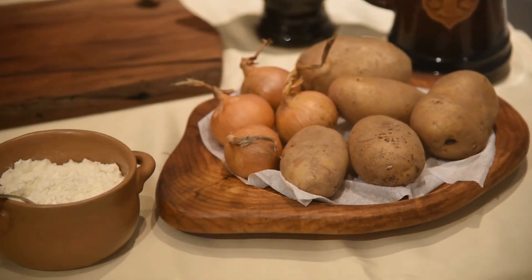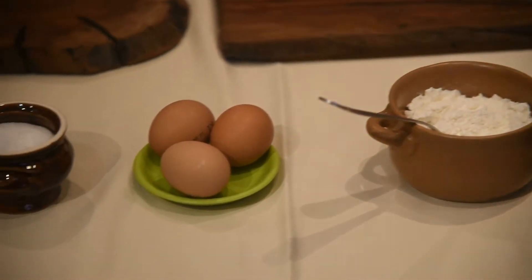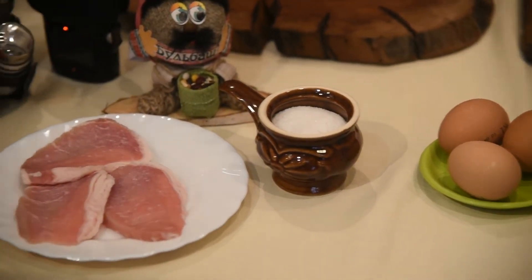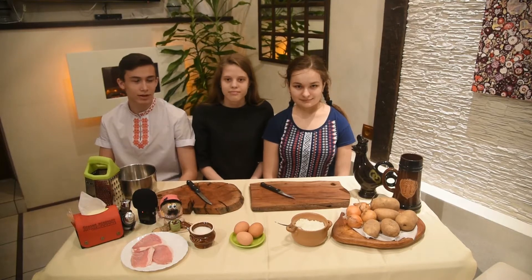For cooking we need some ingredients: potato, onion, flour, eggs, salt, and meat. For the first step, take some onion and potato.